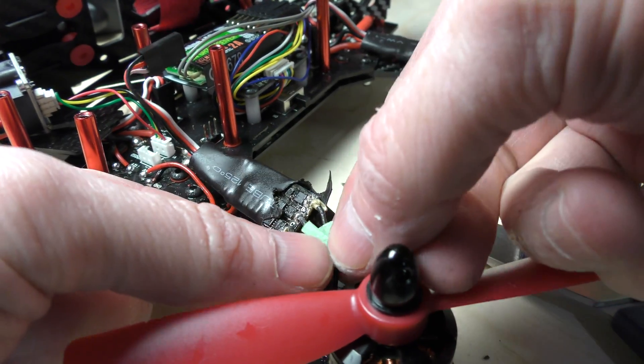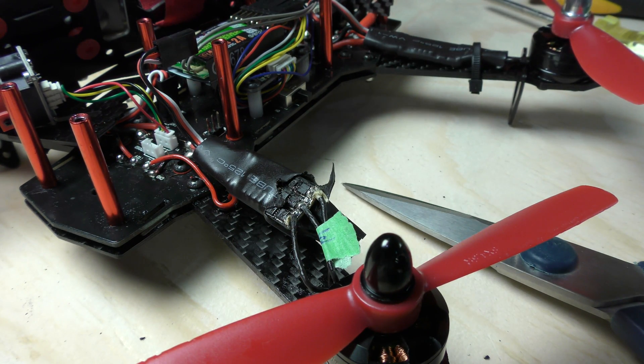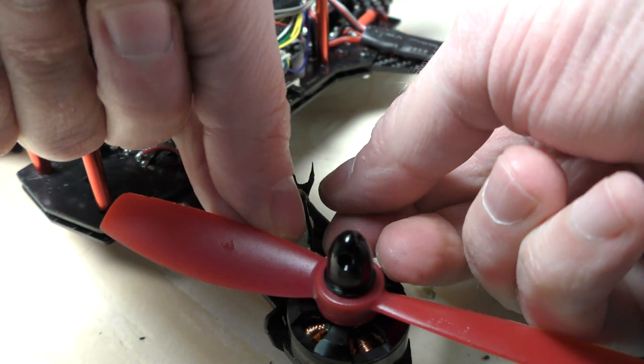If you get the wires wrong on the motor, the motor will spin the incorrect way. I'll put 'right' on this one to show it's the right wire. I really should take the props off — they're getting in my way.